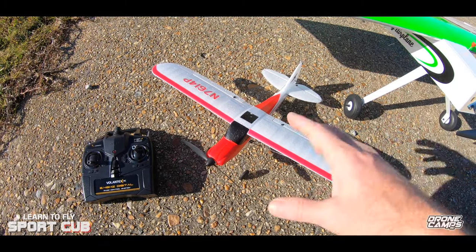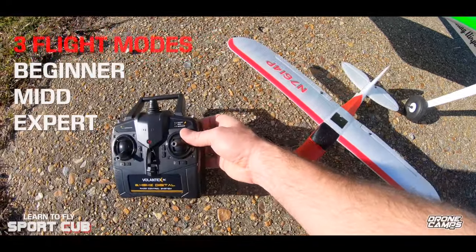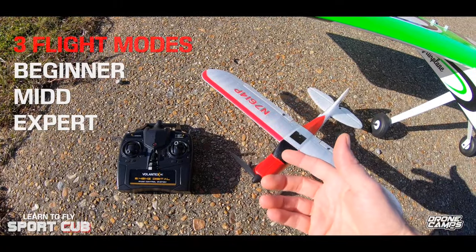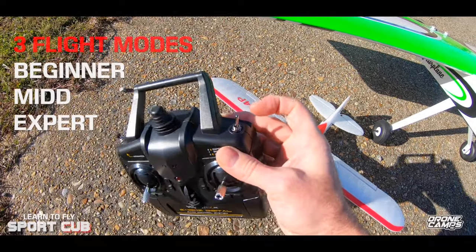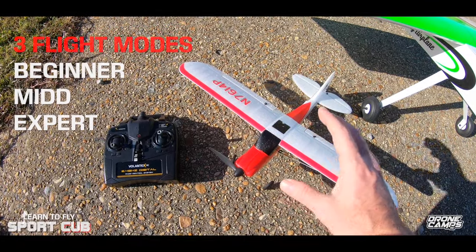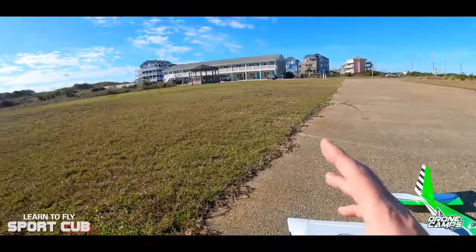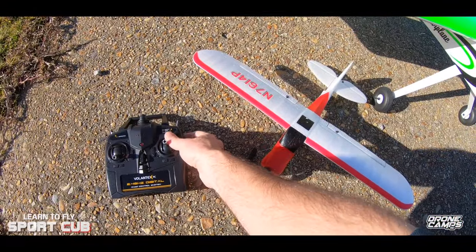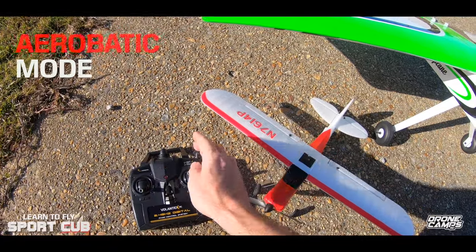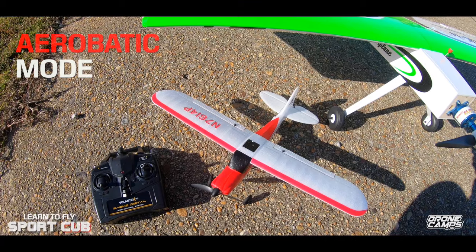The Volantex Sport Cub is interesting because it has a gyro built in for stabilization. In beginner mode it keeps you level. Mid mode gives you a little more roll and pitch but won't let you go into a full barrel roll. Expert mode allows full rolls, flips, flying upside down. There's also an aerobatics mode — I've seen this on toy quads but rarely on RC planes — where pressing the button in beginner mode triggers an automatic flip or barrel roll.